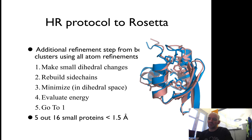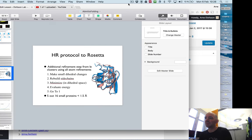Usually, this protocol applied in CASP managed to get five out of six small proteins to less than 1.5 angstroms, and has been used successfully in CASP since then.